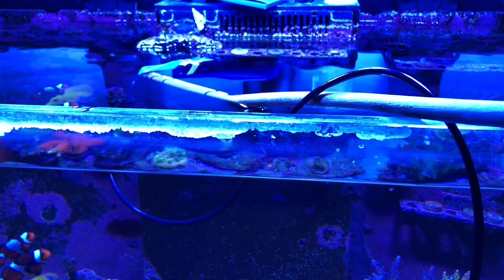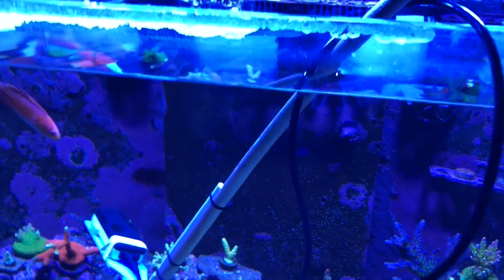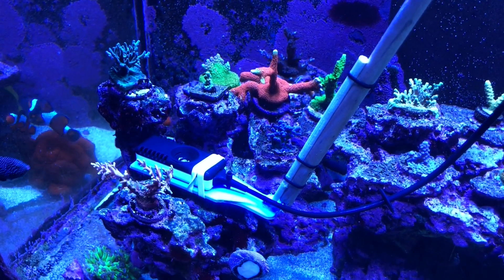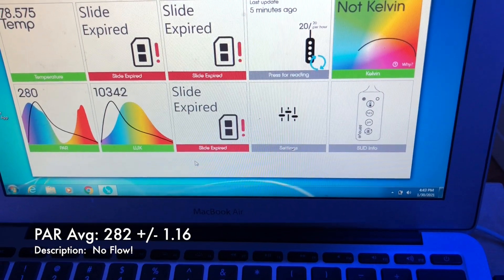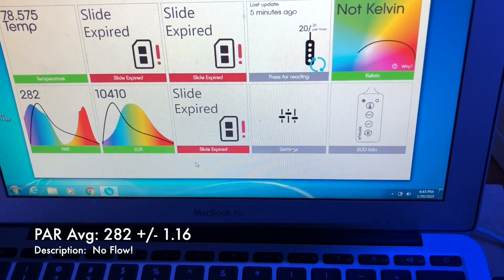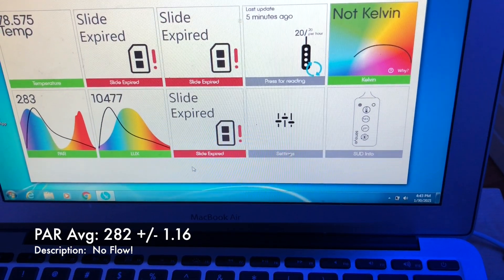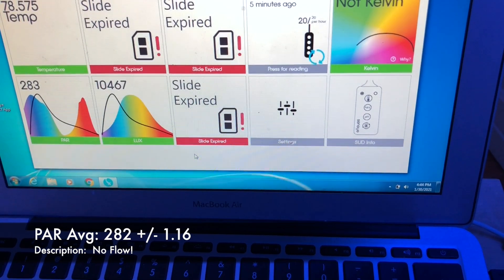Finally, I did the test with no flow whatsoever — the return was off, all the powerheads inside the display were off. I went to that specific nook in my rockwork, wedged my SunEye PAR meter there, and just like all the other trials, I looked at the recorded 30-second clip and took note of the PAR values over time. The average is still about 280, and the standard deviation declined even lower — now it's 1. Really tiny. The numbers are really not moving, staying right around 281 or 282.